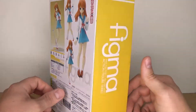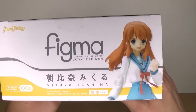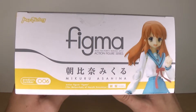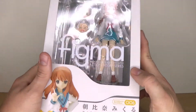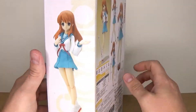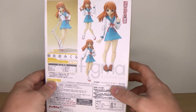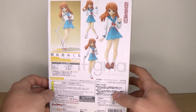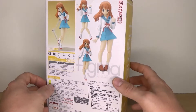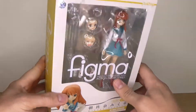Ever since then I was thinking about who my favorite character from that show was back when I watched it. Mikuru — she's such a cutie, always so embarrassed. She's really fun. I already have a Haruhi, so why not get a Mikuru?